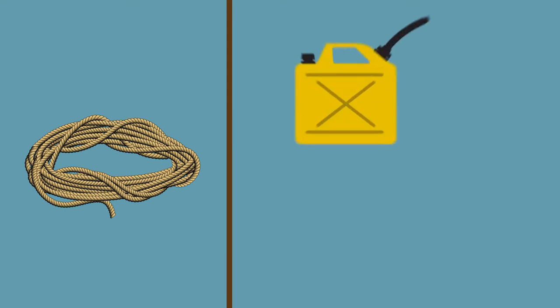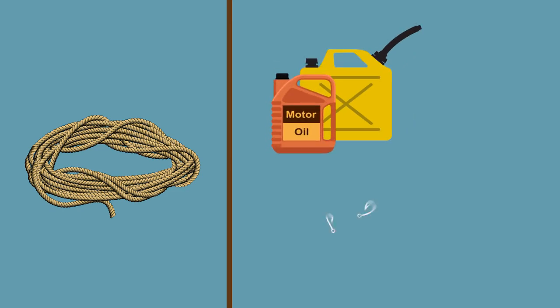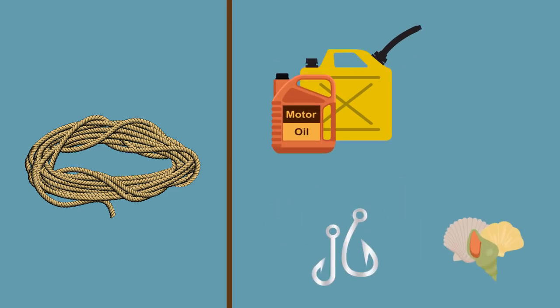Keep your ropes and nets in neat and tidy bundles, and store them away from chemicals and contaminants including fuel, oils, hooks, shells and other small and sharp objects. This is to prevent the ropes from damage or trapping things that could injure you or others.